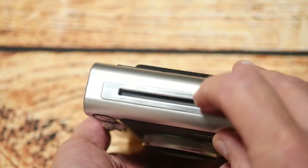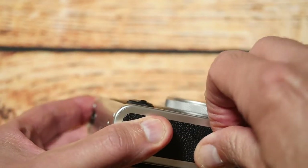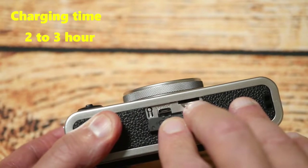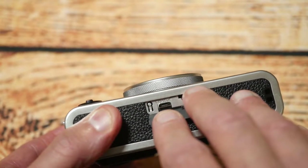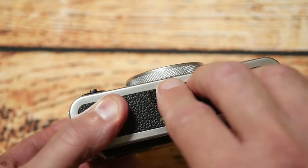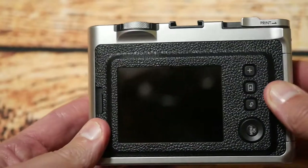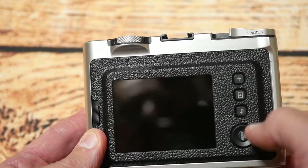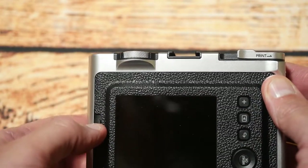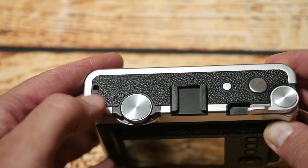This side is where the film comes out. On the bottom is where you've got this little cover, and if I can get it off, you can see it's got a micro USB charging port, a micro SD slot, and also a reset button — so it's great that they've included that. Going to the back, you've got an LED screen, four buttons that operate the different functions, and a lever to open it and take the film.